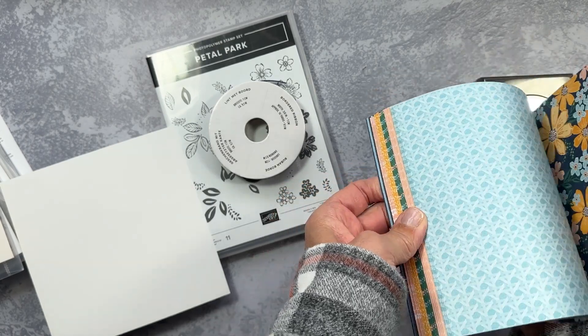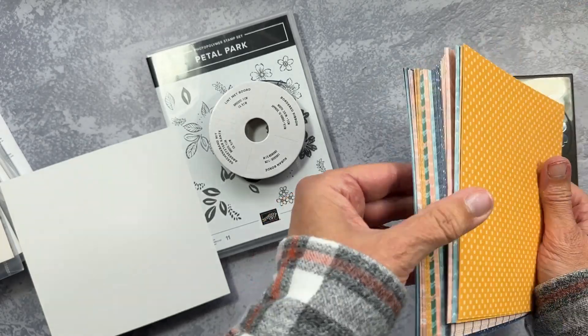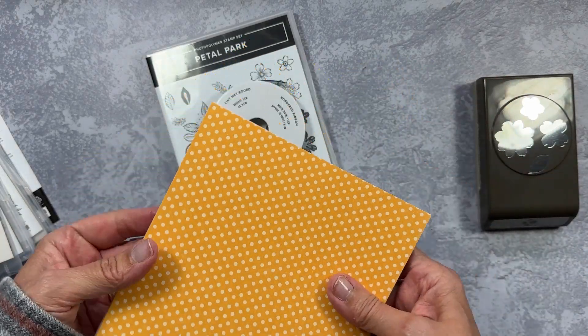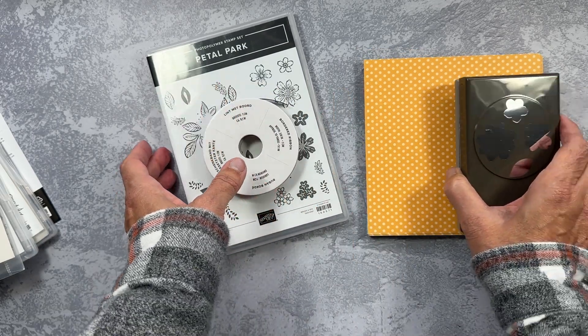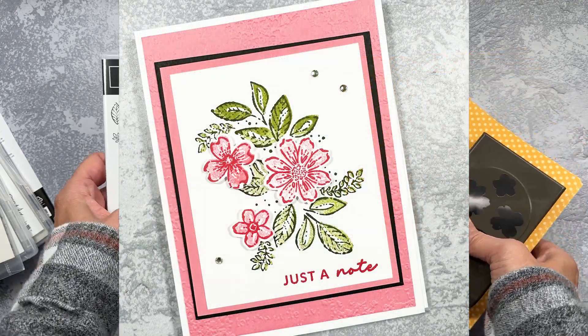There's the cane pattern, which would be really cool with the embossing folder. And this will also be part of my paper share — I will put a link below if you are watching this video before January 4th, 2023; you'll still be able to order my paper share. So this is the Petal Park Suite, and I will pop a sample up so you can see how I chose to use it.